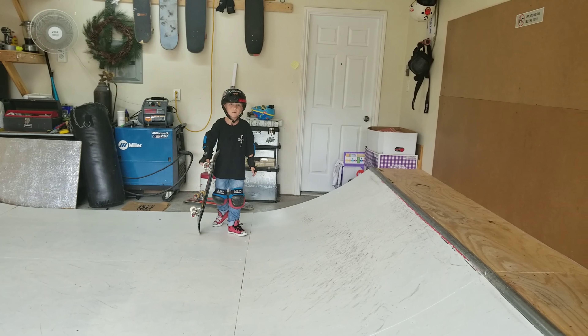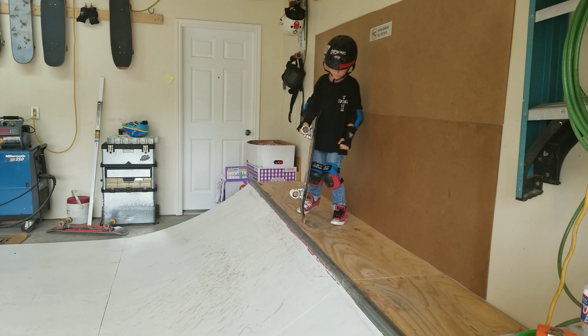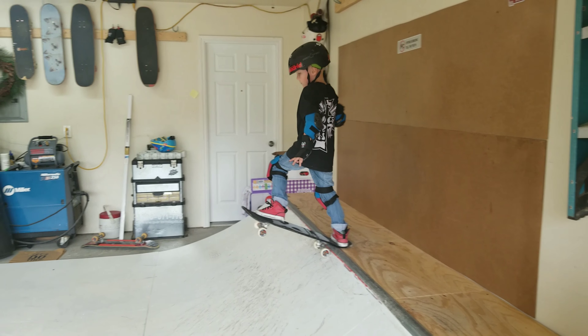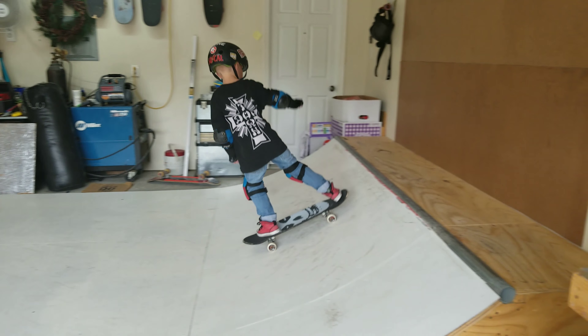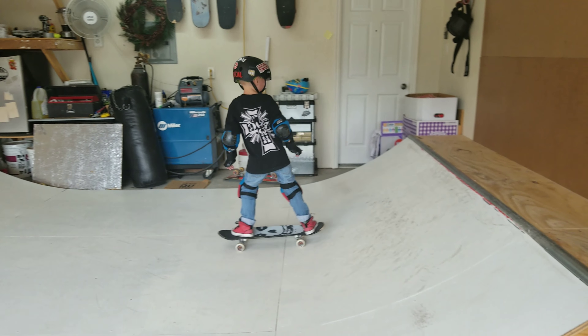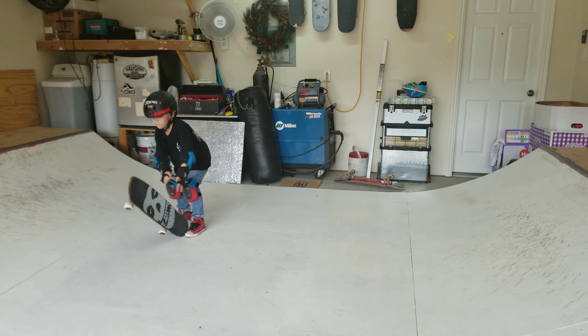You really got to lean up even more. You're doing the right — totally the right motion. You just got to do it harder. There it is! Yes. Having the right amount of speed really does help.